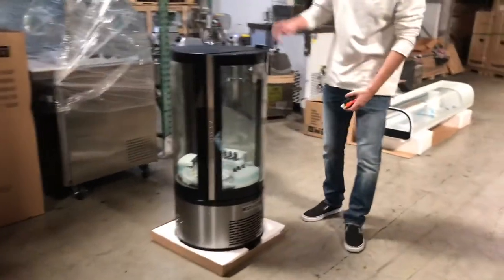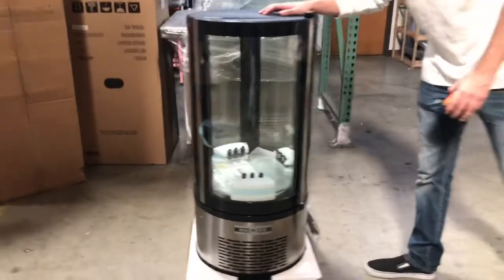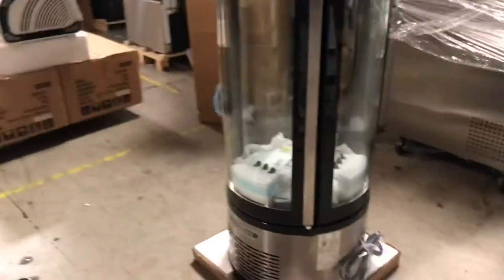Today we're going to go ahead and demonstrate a brand new NSF certified cake showcase display. The brand on this unit is going to be our own brand — it's going to be called Cooler Depot.